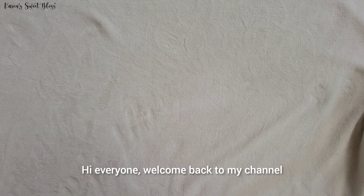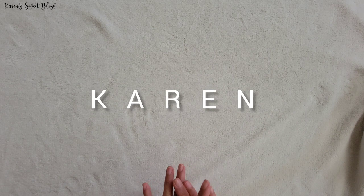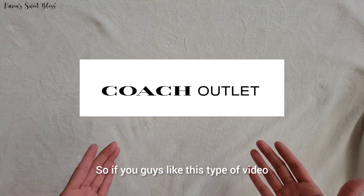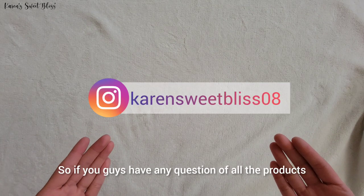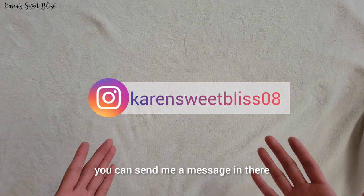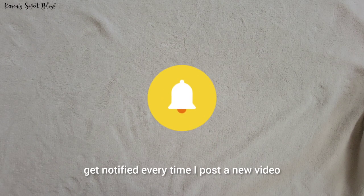Hi everyone, welcome back to my channel. My name is Karen. For today's video, we are going to do an unboxing slash review of this particular brand. If you guys like this type of video, please don't forget to like, comment, share, and subscribe to my channel. Also, don't forget to follow me on my Instagram, which is right here. If you have any questions about the products I've reviewed so far, you can send me a message there, and don't forget to hit that notification bell so you'll always get notified every time I post a new video.